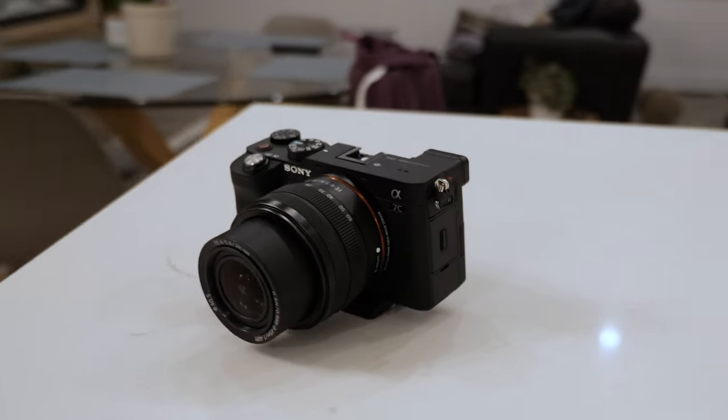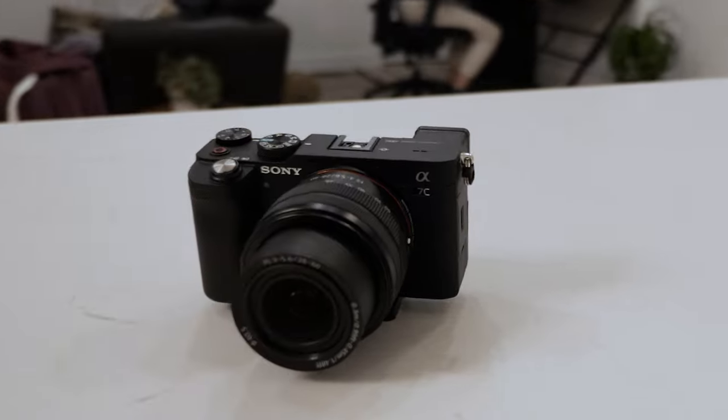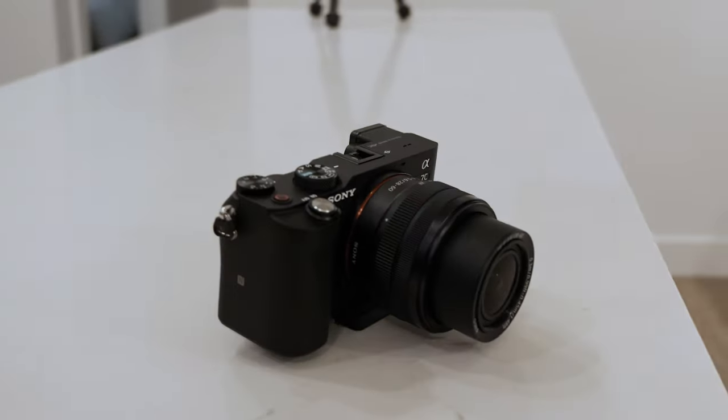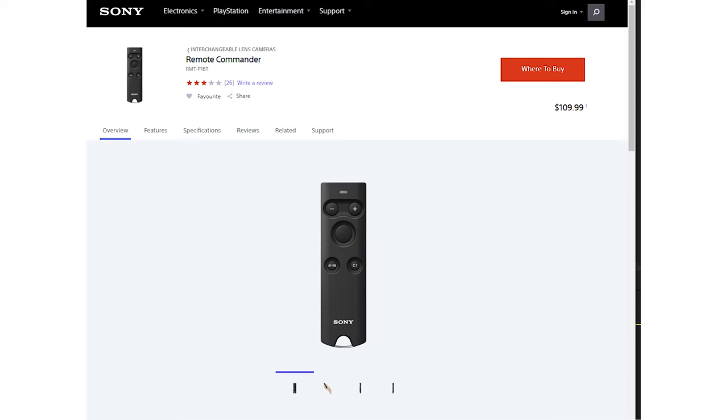Hey guys, in this video I want to save you some money. If you're looking to buy Sony's Bluetooth remote for its cameras like the Sony a7C, a7 III, and a7S III, perhaps you can save a little bit of money. I'm talking about the Sony remote, the RMT-P1BT.